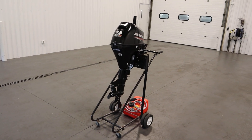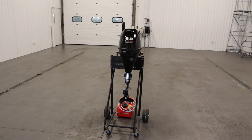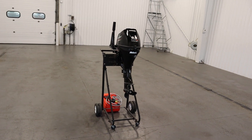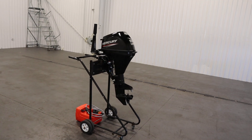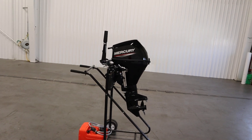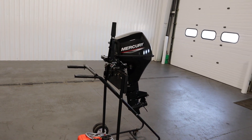Today we have a nice 2022 Mercury 9.9 four-stroke electric start outboard with factory warranty through 8-5-2025. Features included with this engine include a 208cc two-cylinder four-stroke water-cooled engine with a thermostat.